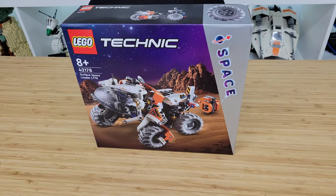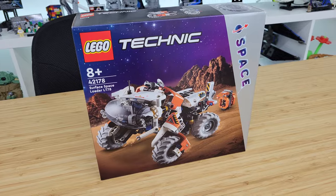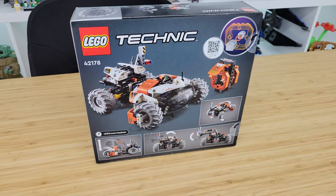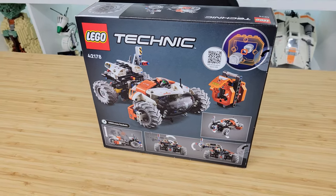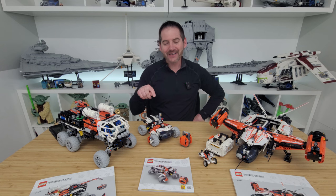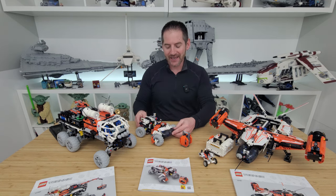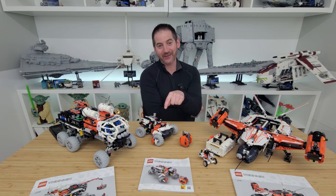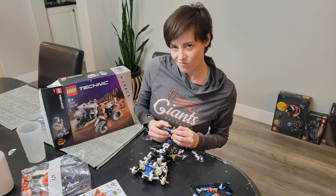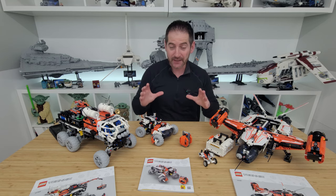Let's start with the smallest set — the Surface Space Loader, set number 42178, 435 pieces, retailing for $35. This is your entry-level set. My wife Mindy helped me build these. She grabbed this set and it was the first Technic set she ever built — and it's also going to be her last, because she did not enjoy it at all. There was no satisfaction in the build. She was telling me repeatedly that she was not happy with the process, though she was happy to be done.